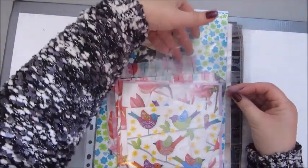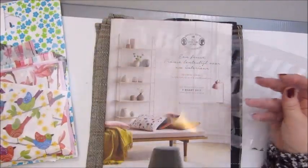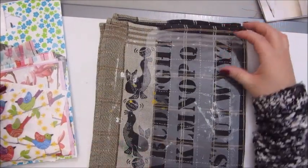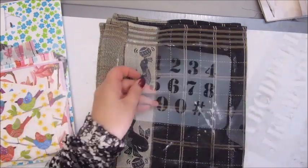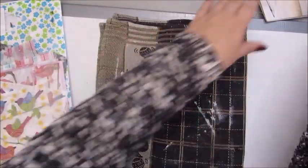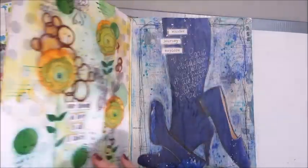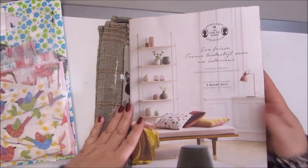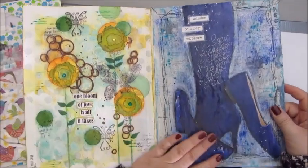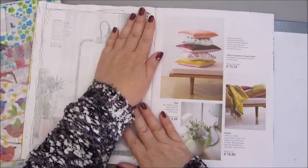I got these homemade stencils that Sunny made — maybe you can see it a bit better like this. It's the alphabet and here are the numbers. So I'm probably going to use that, and today I'm working in this magazine that I got in the mail once. The pages are quite thick, so I thought this could work as a journal as well.